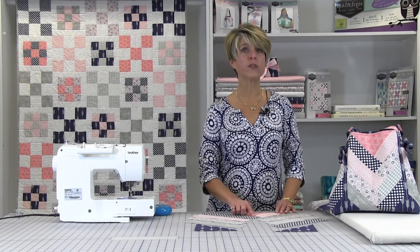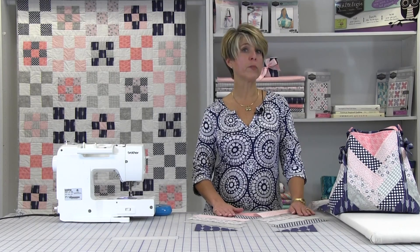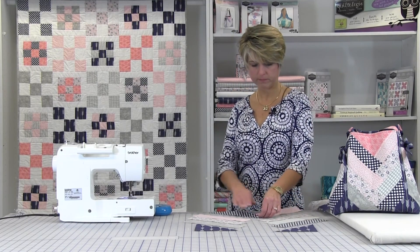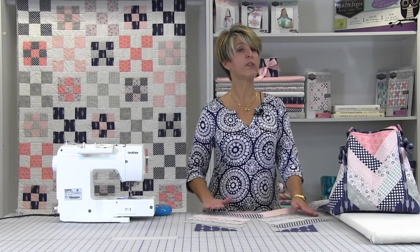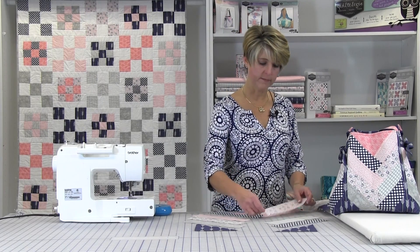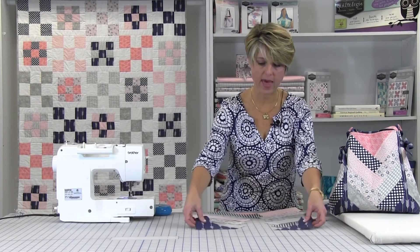Braids are made by alternating the strips to the right and to the left. Next, add the next strip to the opposite side of the triangle. Sew and finger press the seam towards the strip you just added. Continue adding the remaining strips from the layout, alternating left and right and pressing towards the strip that you've just added. Once all the strips are sewn, add the last 2 triangles at the end.